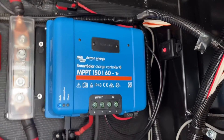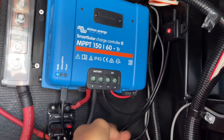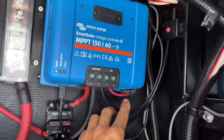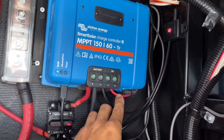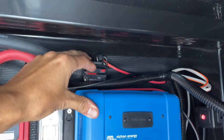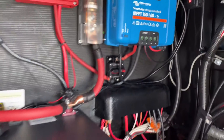Up here is the MPPT charger for the solar. This rig already came equipped with 10 gauge wire, which is rated up to 30 amps. So we have 10 gauge coming in — the positive comes through a little 30 amp circuit breaker down into the charger, then the negative, and you saw where that connects.